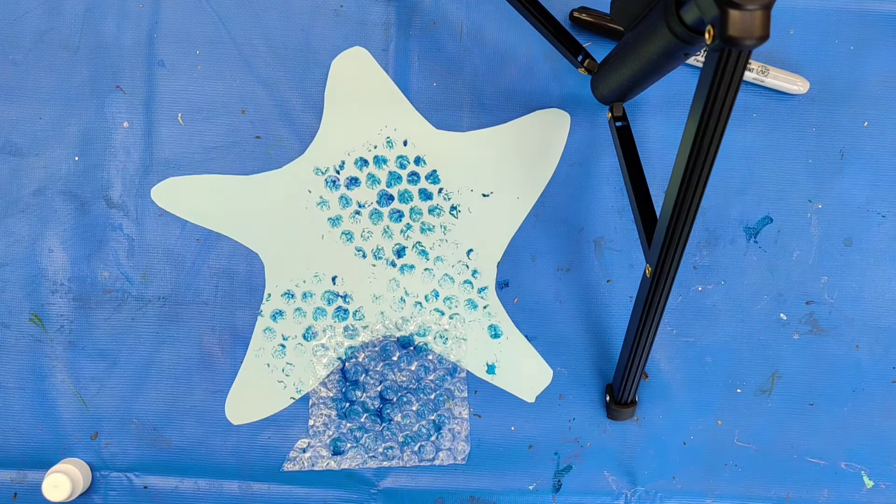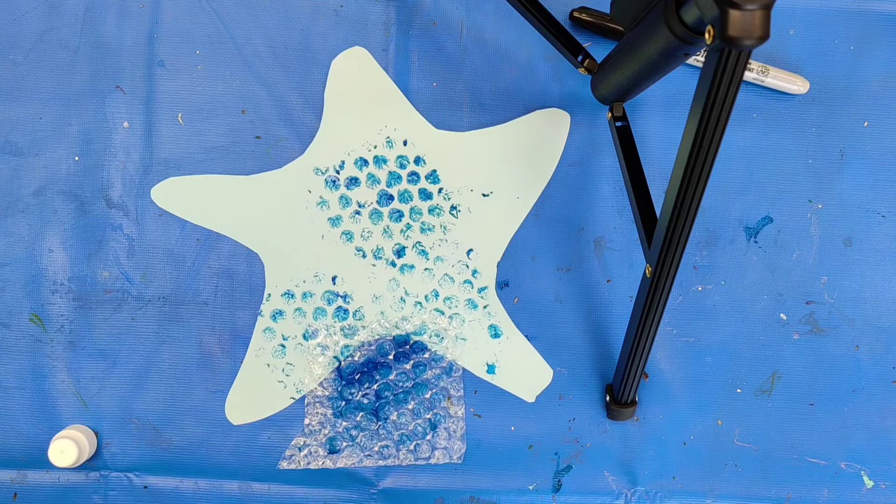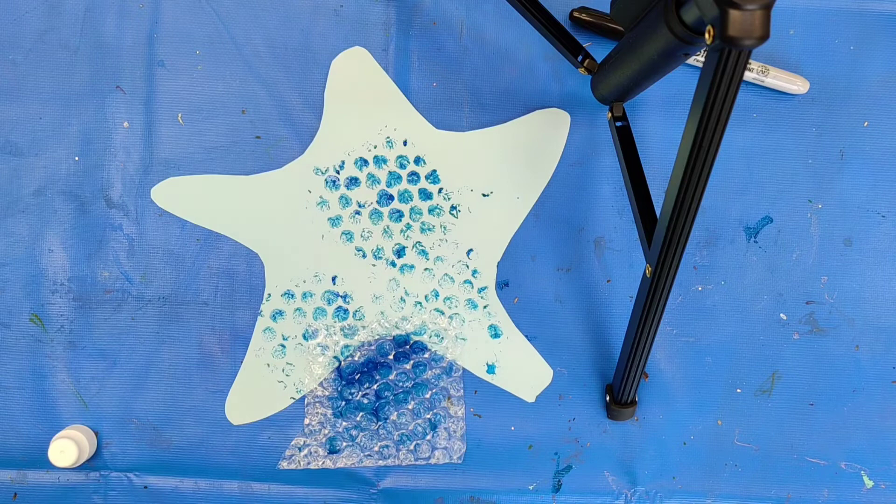You're going to keep going until the whole starfish is covered. When you start seeing no more paint, you are going to want to take your paintbrush and add more paint. You can add more colors if you want. I'm going to keep going with blue because I like the color blue.